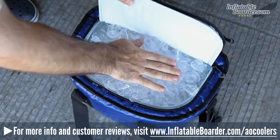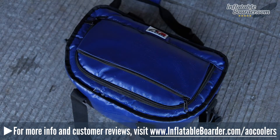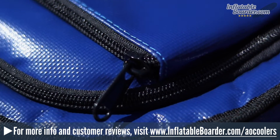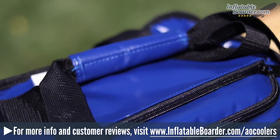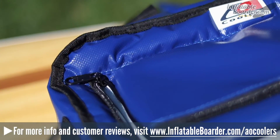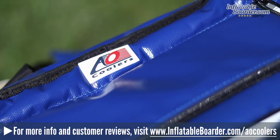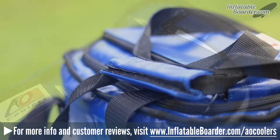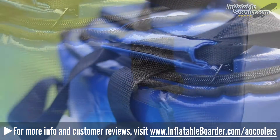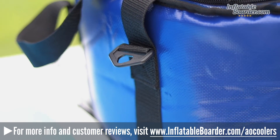AO Coolers uses very high-quality materials for the construction of this cooler and it feels like it will hold up to extreme use for many years. A 1000 by 1300 denier vinyl was used for the exterior and it has a tear resistance of 375 pounds. The cooler also has an impressive heat resistance to 175 degrees and is UV protective and anti-mildew. The eco-friendly TPU liner is also top-notch and it's resistant to punctures, cuts, and tears. The inner high-density closed cell foam insulation is three-quarters inch thick and does a fantastic job of keeping the contents chilled.